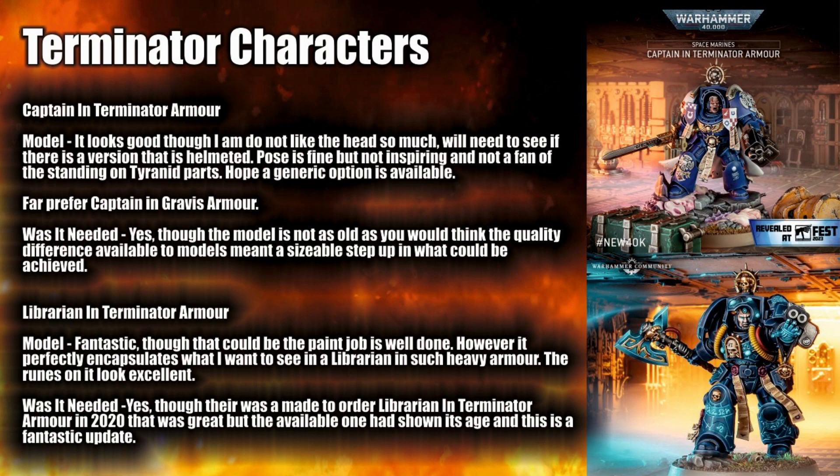Still, is it needed? Absolutely. The previous model isn't as old as you'd think, but the difference in quality that can be achieved now in the past few years has really meant a sizeable difference, and it has really paid off with this Terminator armour Captain.